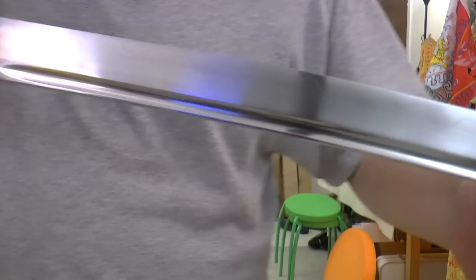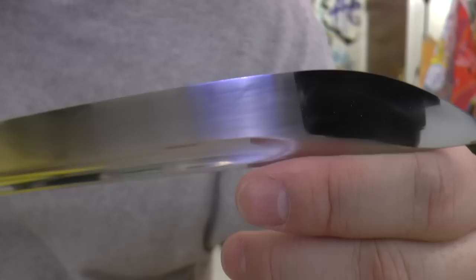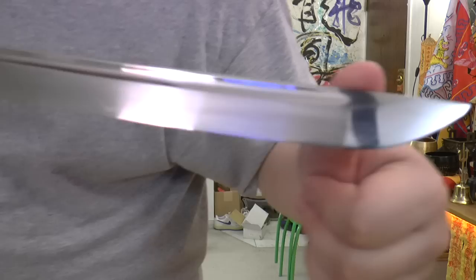Take a look at the blade — I wiped off the oil. Look at that clay-tempered line. This is like blade porn — look at that clay temper line. Be careful because it's very sharp. Now here's the good stuff — look at that mirror finish! You don't want to screw up the blade by chopping stuff — it looks so good. Look at that line right here. Well done, nice craftsmanship.